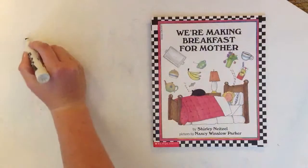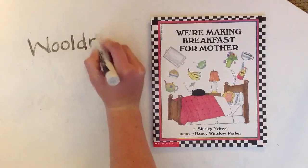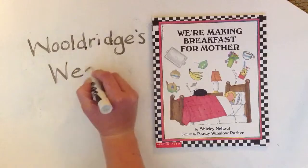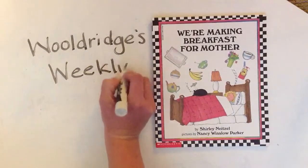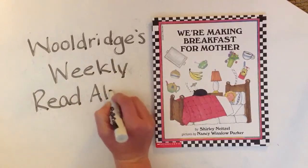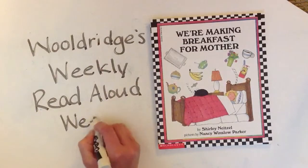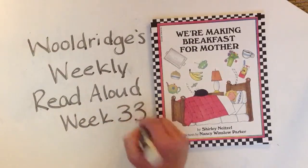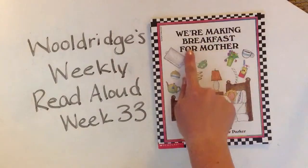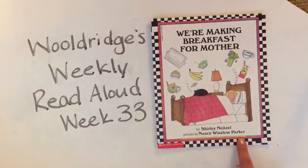Hello, boys and girls. It is time for Wooldridge's Weekly Read Aloud. And this week is week 33. This week we are going to read a story called We're Making Breakfast for Mother by Shirley Nitzel, and the pictures are by Nancy Winslow Parker.